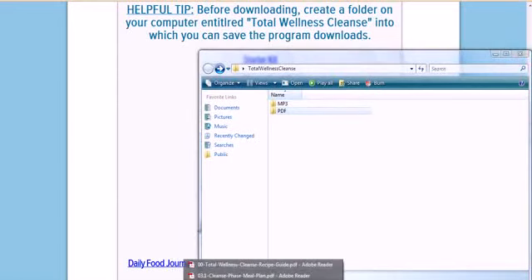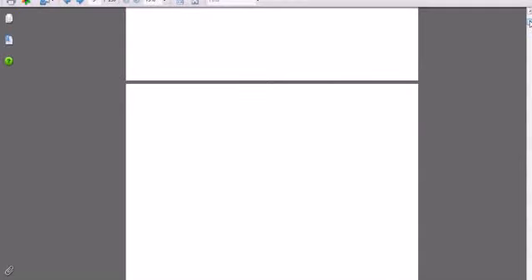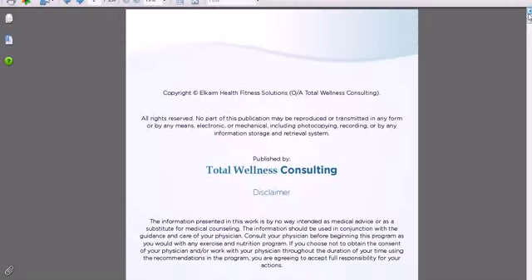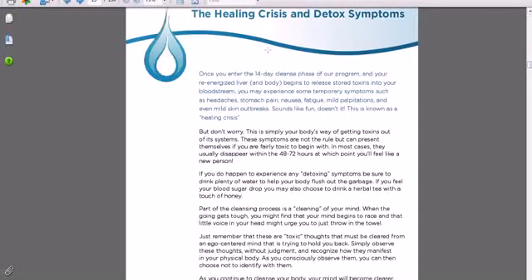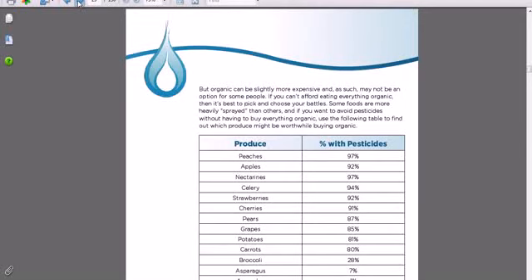I'm going to show you what the starter kit looks like. Downloading it provides a 130-page PDF that's quality and well done. There's the cover. As you go through, it clearly shows you all the tips and steps for the cleanse itself — it talks about the detox, whether organic is better, and shows a list of vegetables and fruits that have high pesticides.